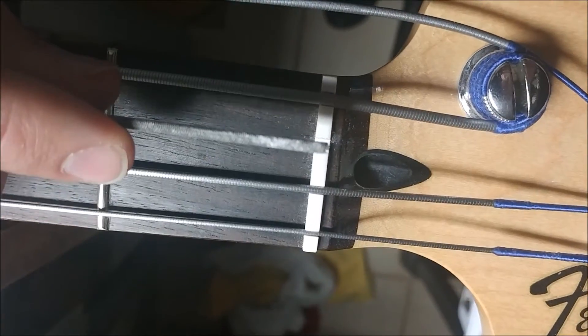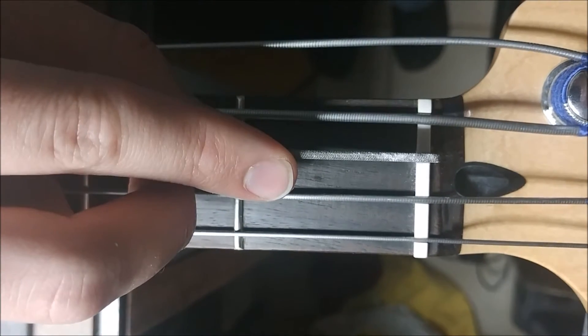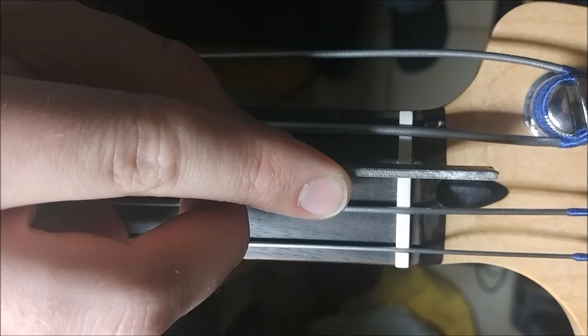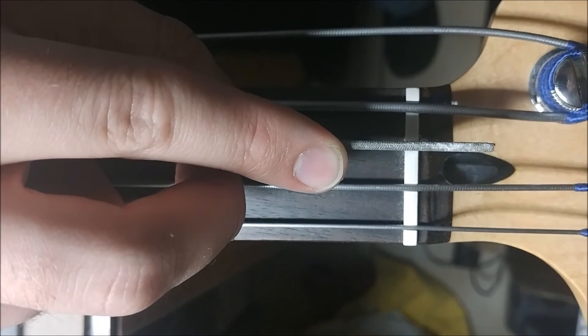We go at it with the file — an .85 file, which matches our string gauge. Keep it as straight as you possibly can. Don't tilt it that way, don't tilt it that way. Keep it perfectly straight. Nice and low.